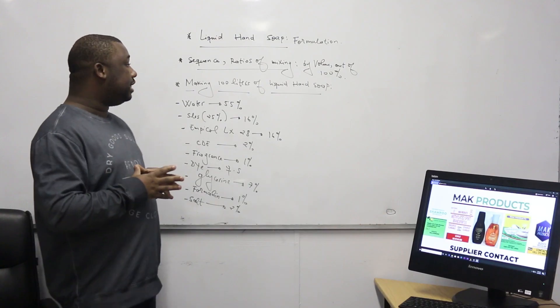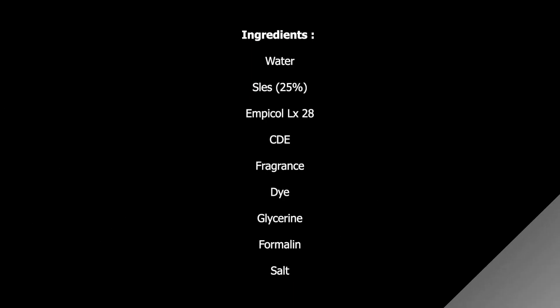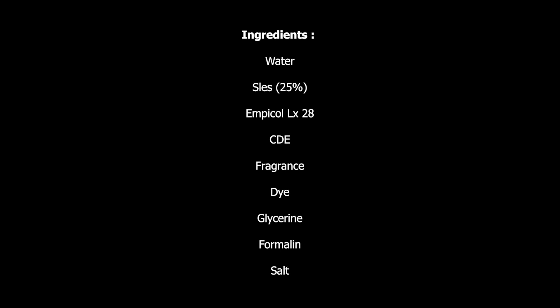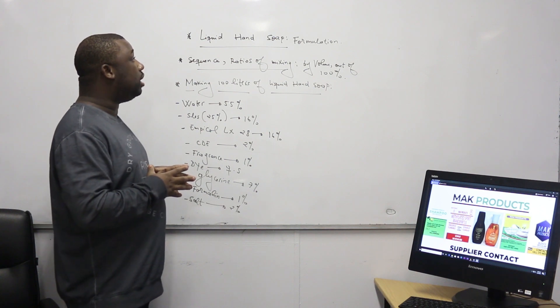So what are the ingredients that you need to manufacture the liquid soap? The ingredients are: water; SLES — you need to make sure that your SLES has a strength of 25% according to this ratio; the next ingredient is MBCOL LX28; we also have CDE, which is our foam booster; we have the fragrance — you can decide on the fragrance of your choice; we have the dye — you can also decide on the dye of your choice; and glycerin.